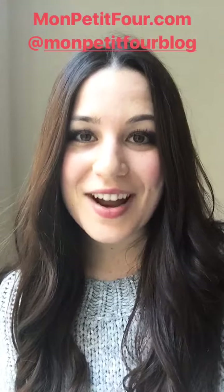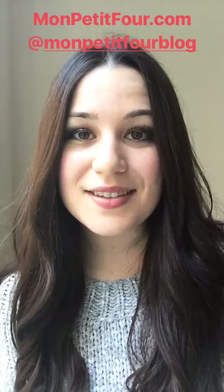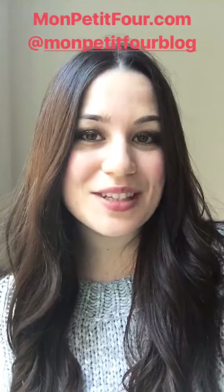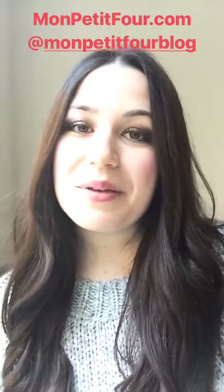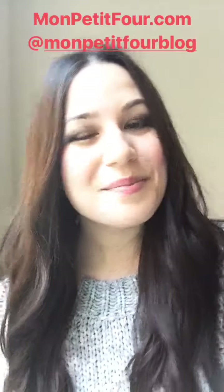I just want to thank Feed Feed for having me. If you guys liked this recipe, please visit montpetite4.com where you can find other great French recipes. Or you can follow me at montpetite4blog. Merci!